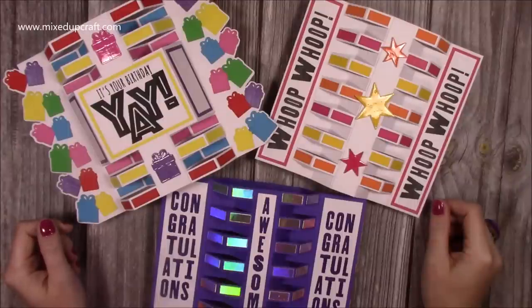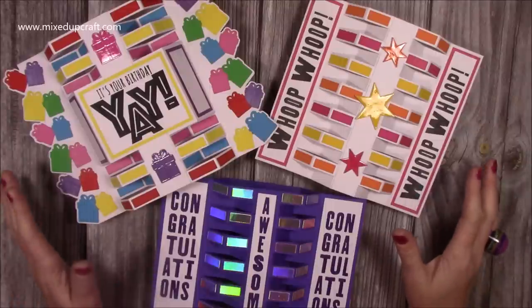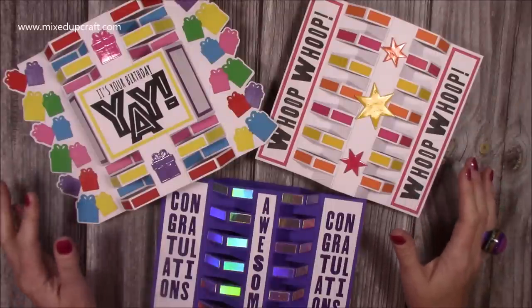Hi everybody, it's Sam at Mixed Up Craft. Thank you for watching my tutorial today. I have a brand new card fold to share with you all. I'm super excited. I think it looks awesome.